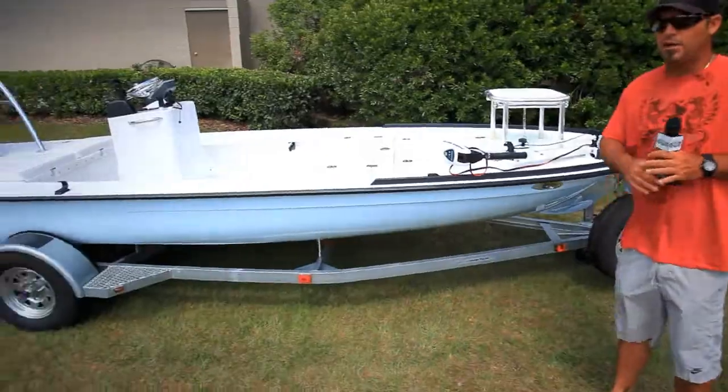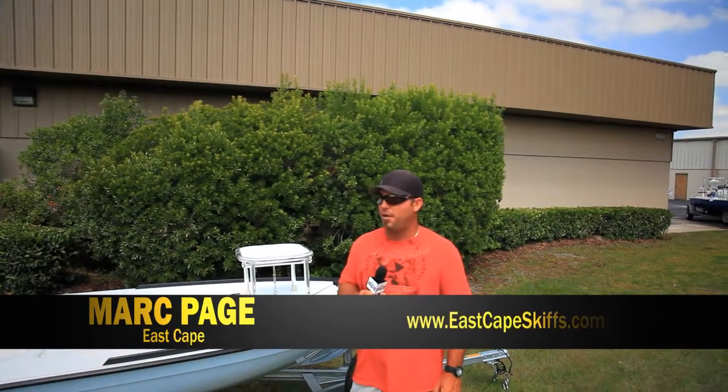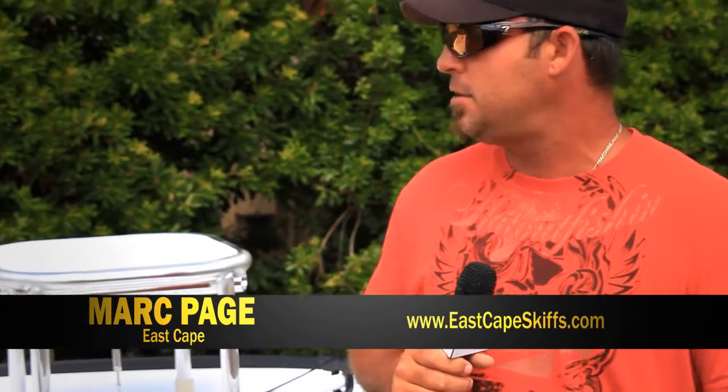But that's it. If you're on the fence with a skiff, come check us out. Check out the website EastCapeSkiffs.com. We've got all kinds of interactive stuff on there to look at — videos, forums, just anything. Check us out. Thank you.